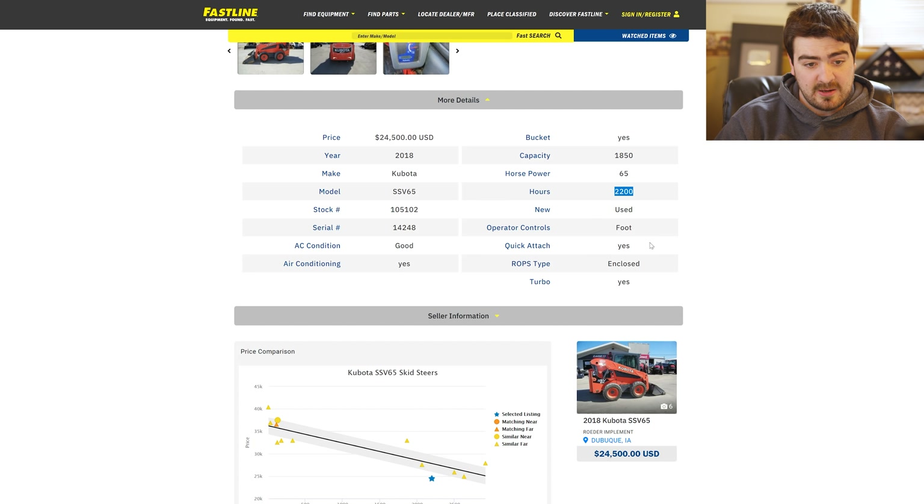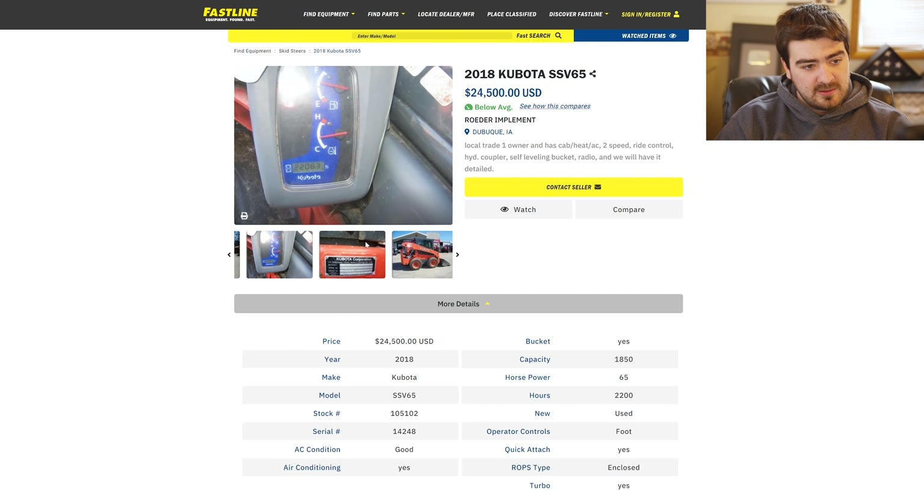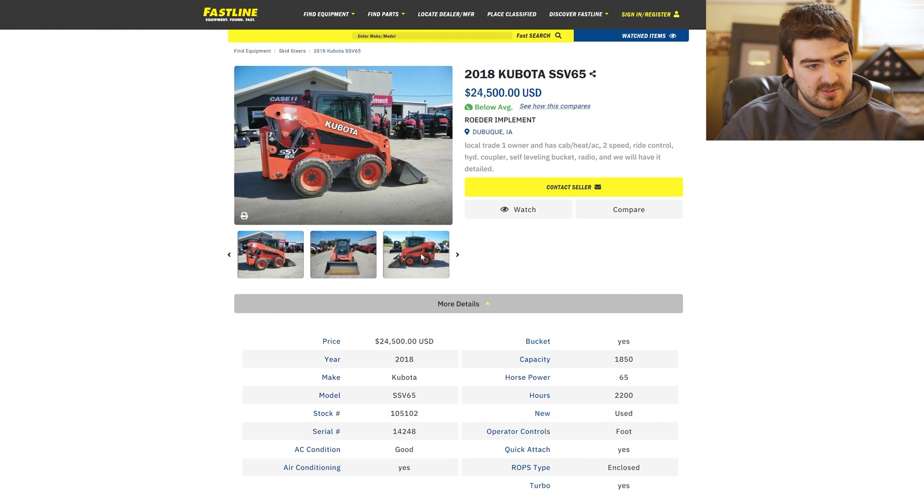This one has 2,200 hours on it unfortunately, so it is a little bit heavier used, but it is a little bit lower on that price range, so it would be something to consider. It is pretty scratched up on the rear end, but it is a used machine.